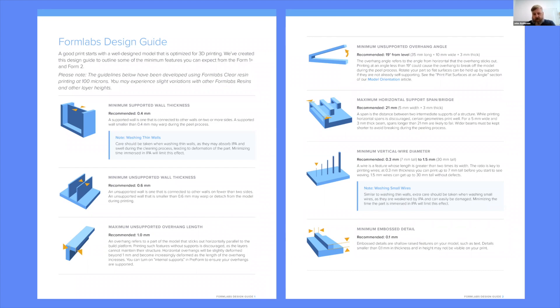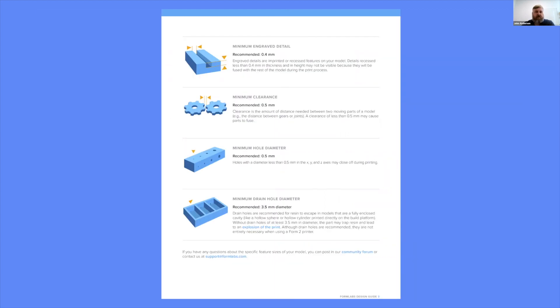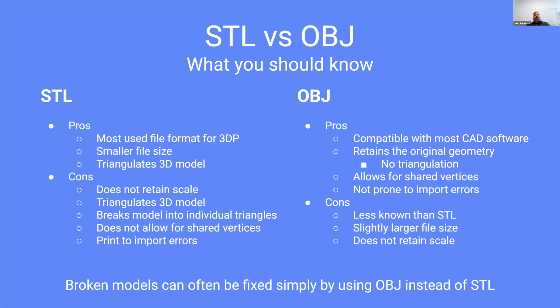We won't go through everything, but certainly look at this design guide and make sure you're trying to follow the recommendations as best you can. The first thing I want to talk about is file format. PreForm allows you to import and basically operates with three different file types: the .form file, which is your project file within PreForm — anytime you set up a part in PreForm you'll save it as a .form file. On import, you can import STLs or OBJs, and there's a lot of discussion about which one is better.